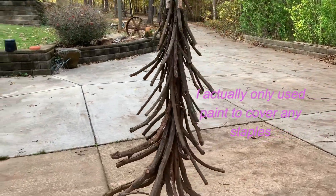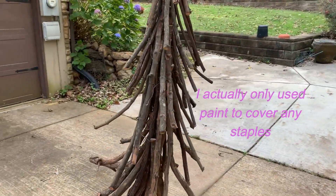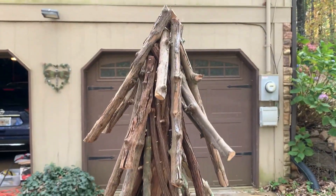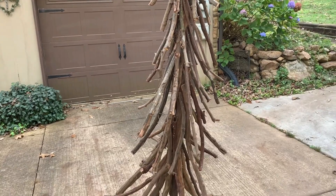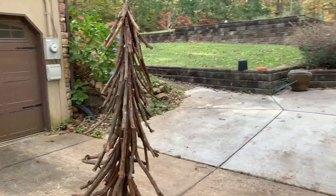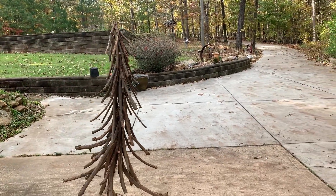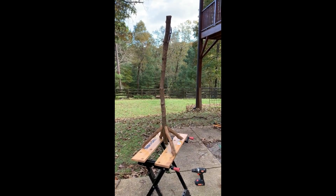This is pretty much the finished project. I'm going to do some touch-ups — use some bark and glue on some of the staples I just noticed — but by and large nobody's going to worry about it too much. Let me get you a long view.